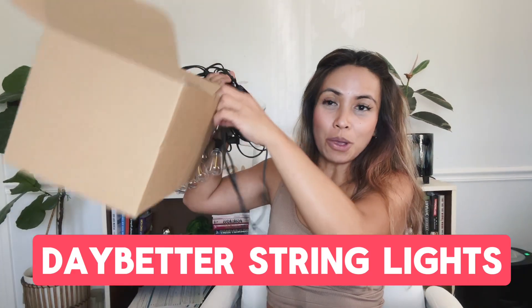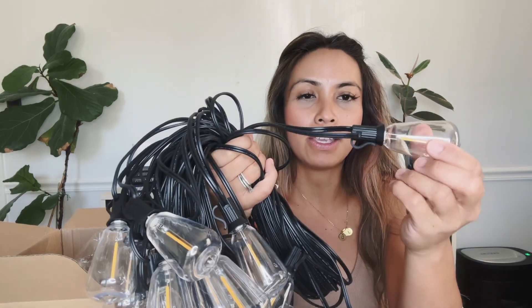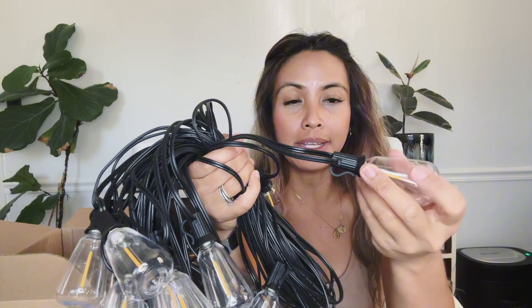Hey guys, it's Leah. I just opened this box. Inside is these lights. I always set this product to review, but it's not the way I think of this product. So this is string lights for your backyard or patio, however you want to use it.